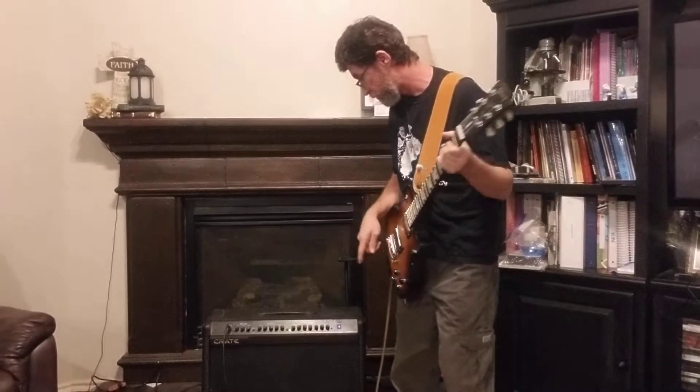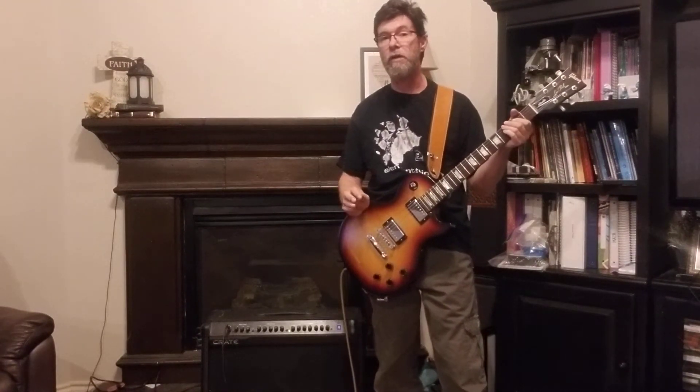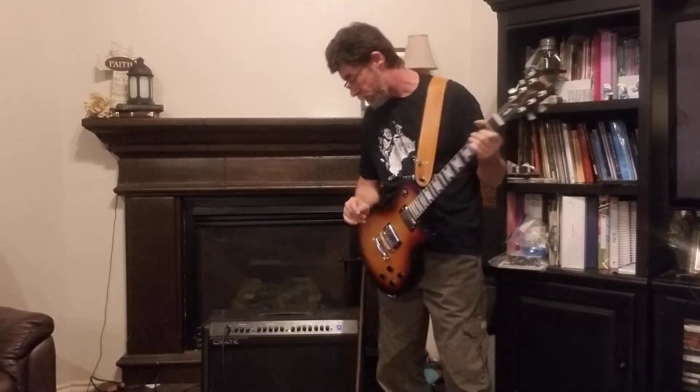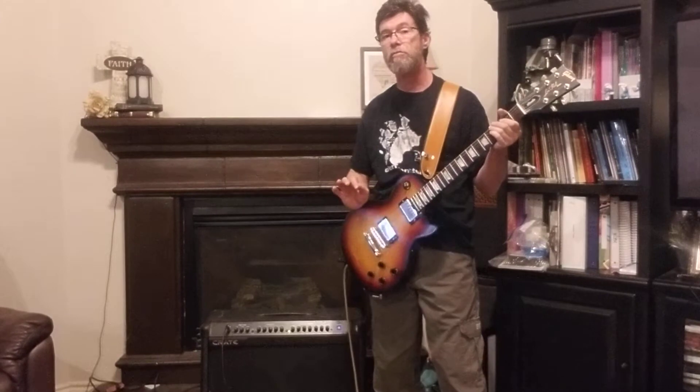Today we will be playing through our Line 6 JM4 Looper and it's got some color effects on it. It's got jammed tracks — I'll be jamming into a track which I just grabbed and started playing to.